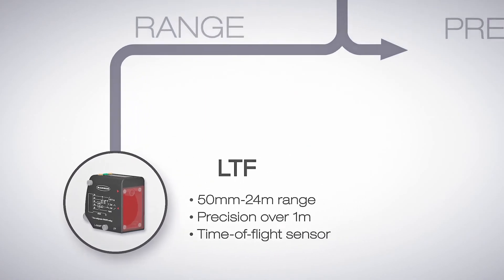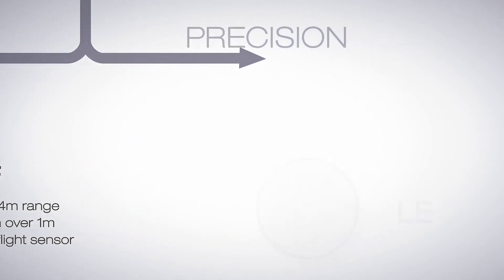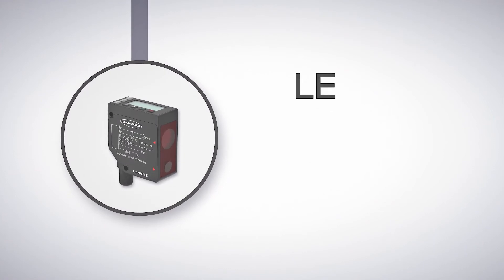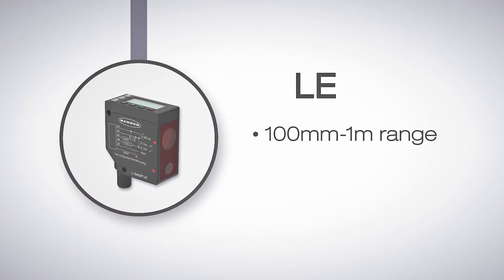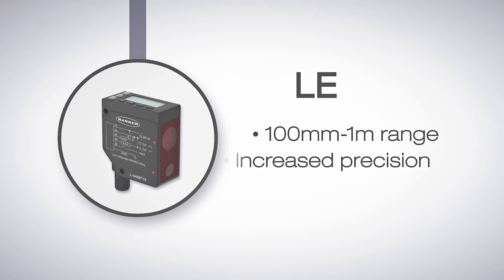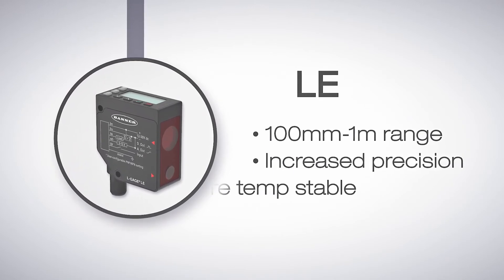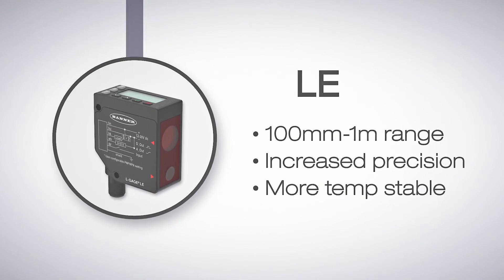If higher precision than the Q5X is what's needed, look to the LE series of precision distance measurement sensors. The LE sensors have a range from 100 millimeters to 1 meter with increased precision. The LE series also has analog models available and performs more reliably through ambient temperature changes.